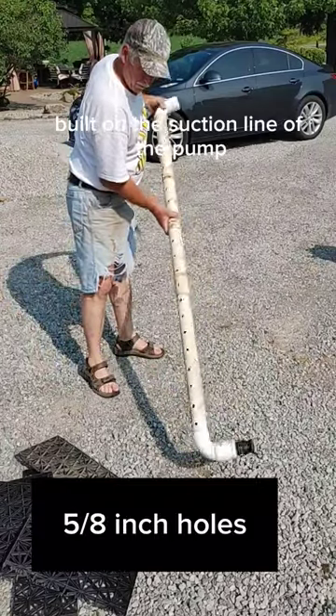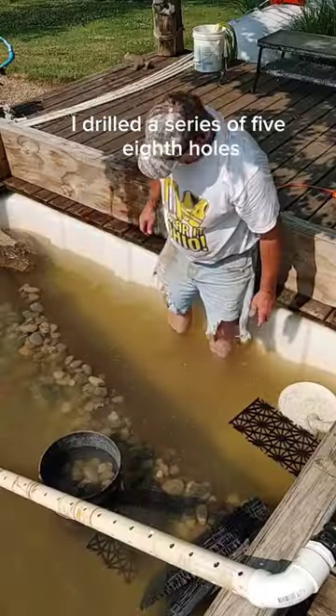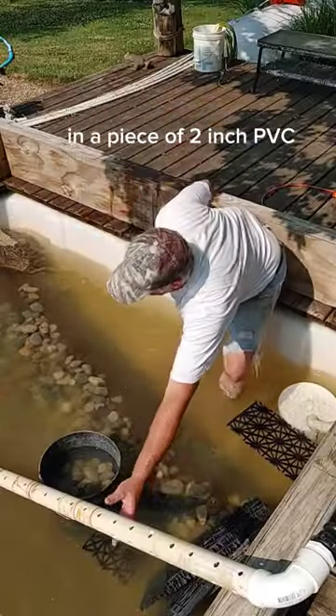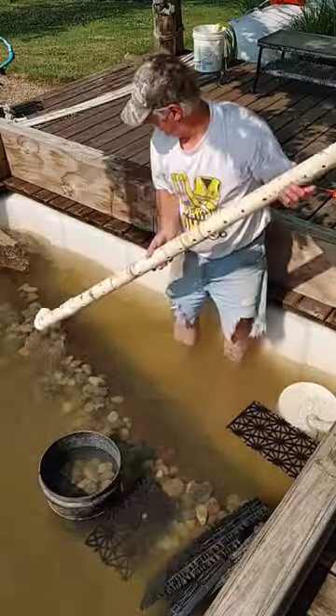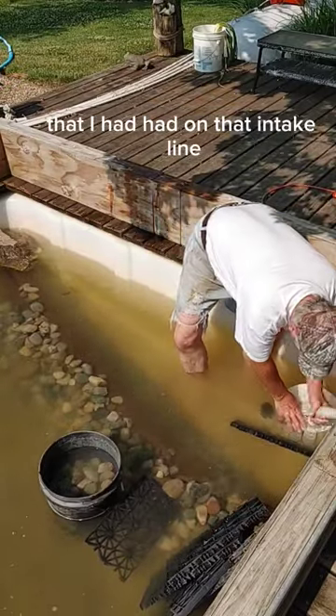This pond would need an intake built on the suction line of the pump. I drilled a series of 5/8 inch holes in a piece of 2 inch PVC, and then I removed the temporary strainer bucket that I had had on that intake line.